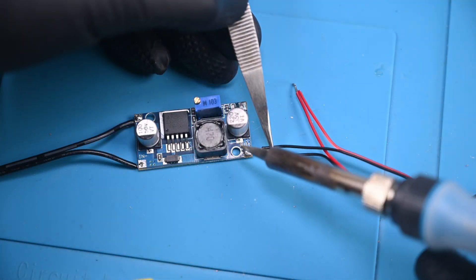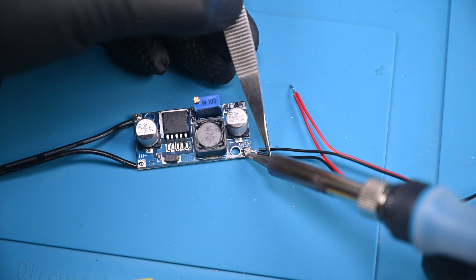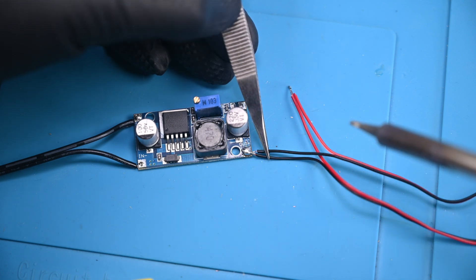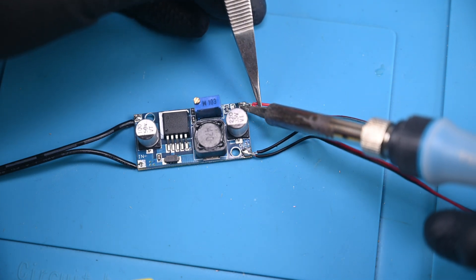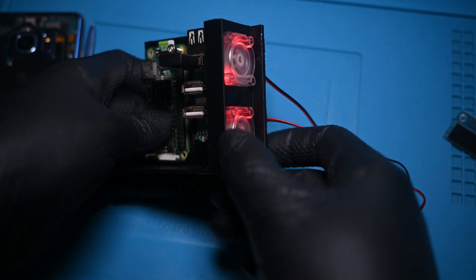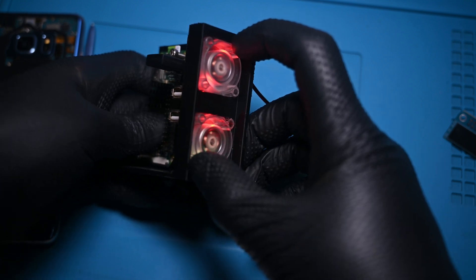At this point I was a bit frustrated and I just wanted to make sure my tiny fans would make pretty lights that could soothe my anger. I twisted the two power wires together and soldered them onto a buck converter set to the correct voltage. Sure enough, I had some adorable little RGB fans quietly humming away.